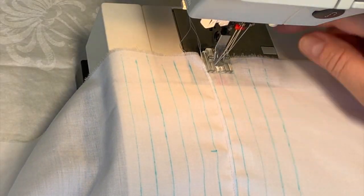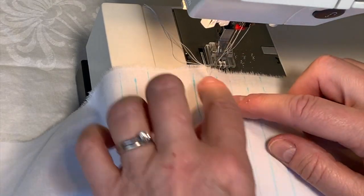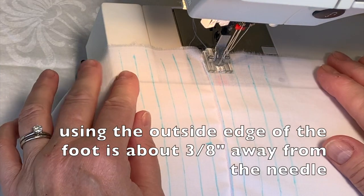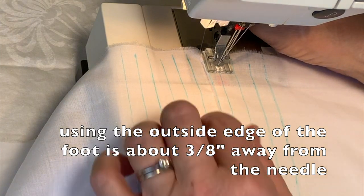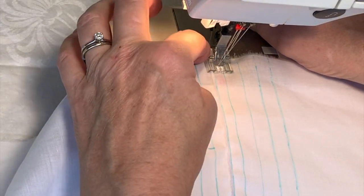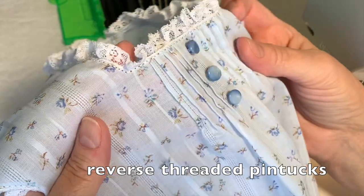To stitch the remaining tucks, you have the option of using one of the grooves of the pin tuck foot and guiding the previous tuck through that groove, or you can align the tuck with the edge of the foot — that gives you approximately the same distance as the lines we drew. I really like the spacing when I put it in that first groove to the outside, so I'm going to go with that and just ignore the rest of the lines.